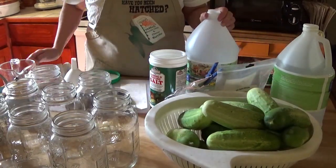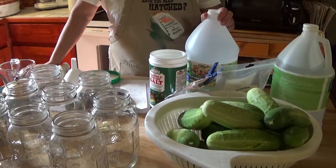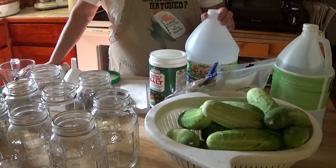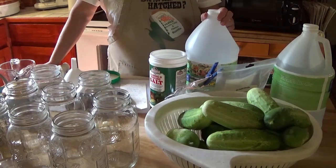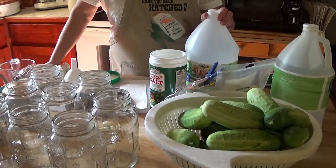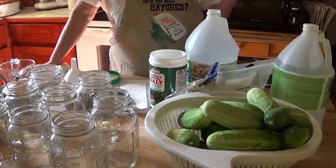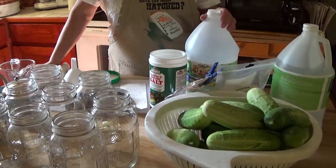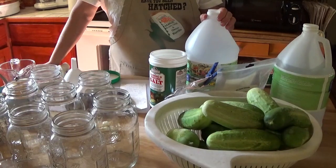He always raised a garden and did canning and a lot of the cooking when he was at home. This is the recipe he used for his pickles and they're delicious. These were a good seller for me last year at the farmers market — this is one of the cottage foods I make. I had a couple of customers last year that bought cases of my pickles, and another person wanted them to give as gifts.